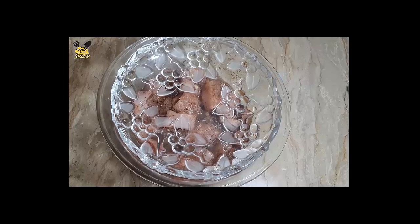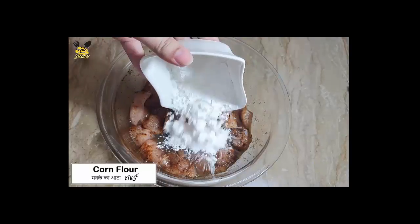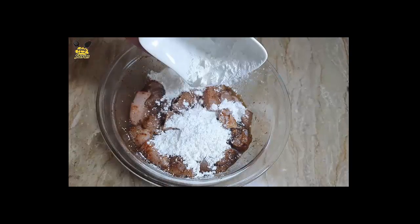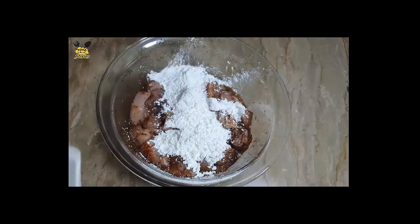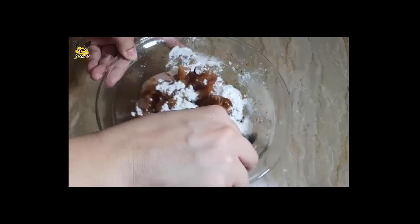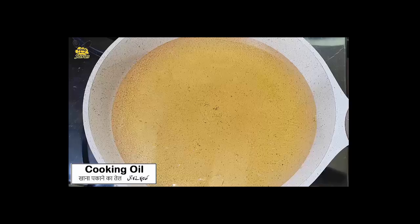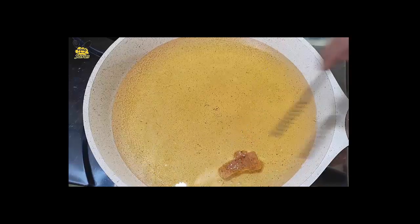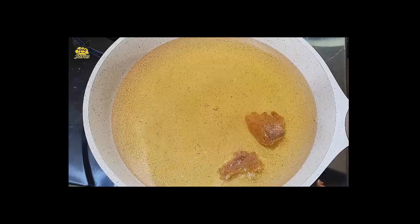Mix it well. We will marinate it for half an hour. After this, we will add corn flour, 2 tablespoons. Add chicken in medium flame and deep fry.